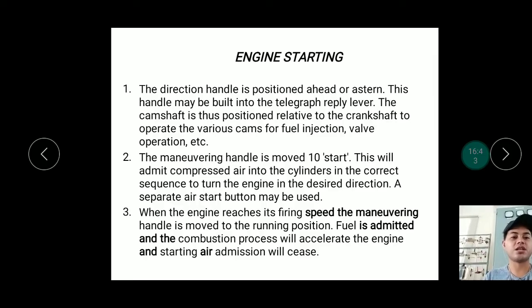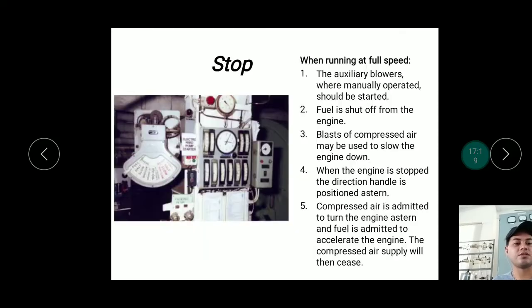After all preparations, the starting procedure is: first, position the direction handle ahead or astern; then put the maneuvering handle to start or press the start button. When the engine reaches its firing speed, fuel is admitted, the combustion process accelerates the engine, and starting air admission will cease automatically.